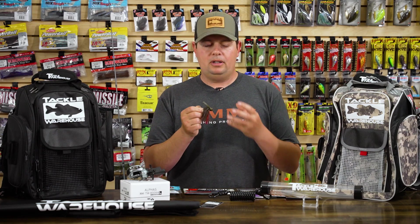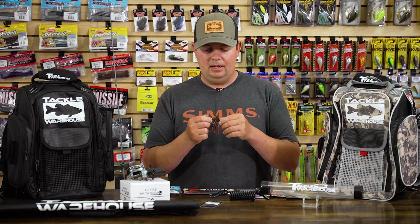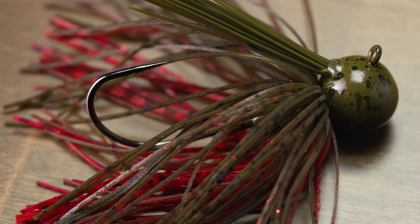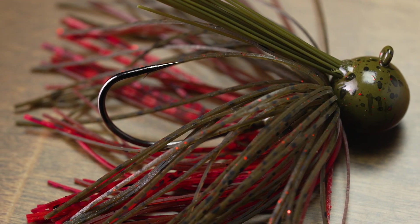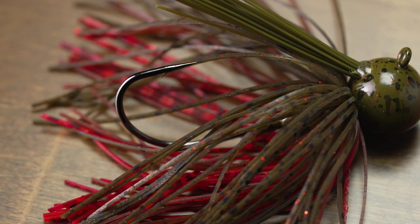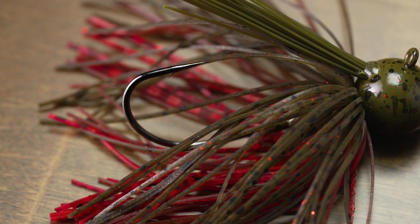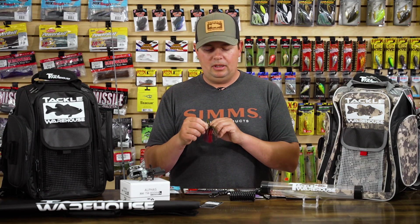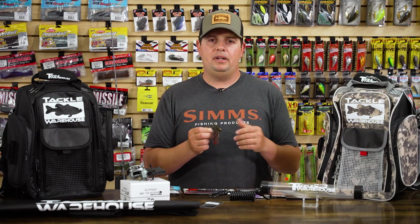This jig is small and compact, going to get a ton of bites. Down here on the hook, they're using a kind of O'Shaughnessy style bend hook — super sharp and it is a medium wire hook. It's going to be good for all the way down to maybe your 8 pound test and all the way up to your 15-16 pound test, but it's not the jig you want to be throwing on 20-25 lb in a heavy action rod.